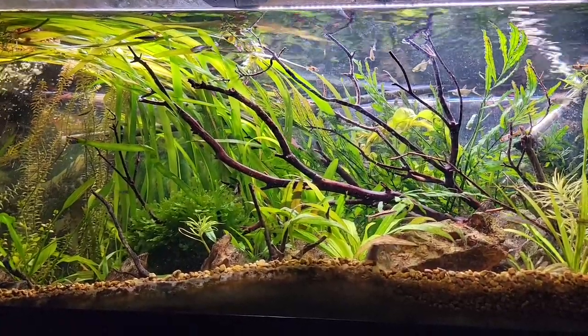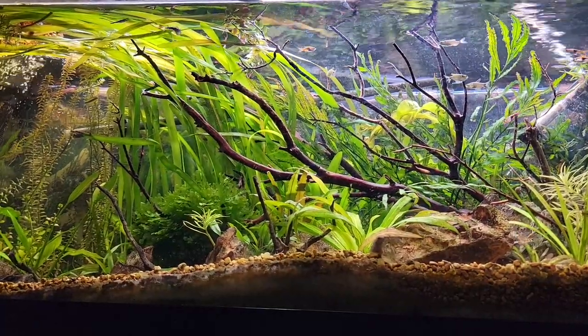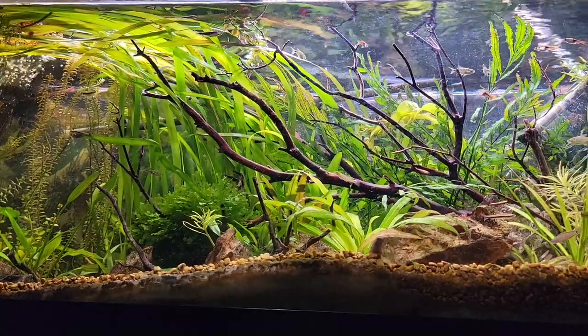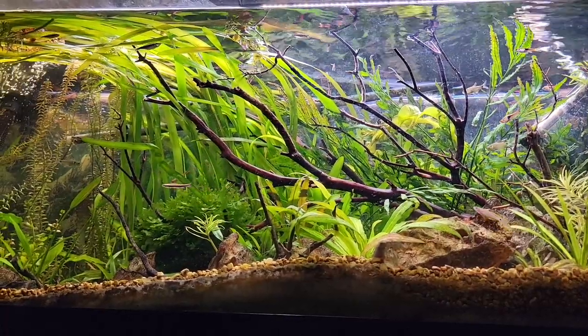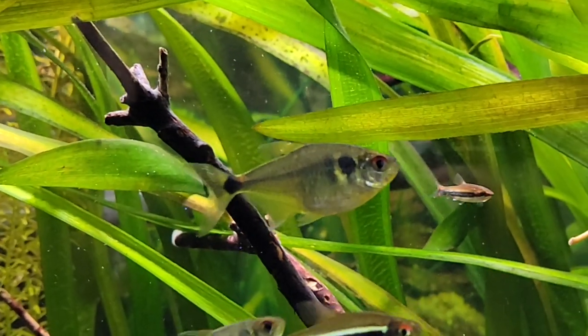In a 55-gallon aquarium you could definitely get away with quite a bit of them. I think I got 11 of them when I first got these guys and I think I still have 11 — it's hard to keep track in a super densely planted aquarium with a bunch of schooling fish. They're an awesome fish to watch in there. They do really well in planted aquariums, so I always recommend plants.